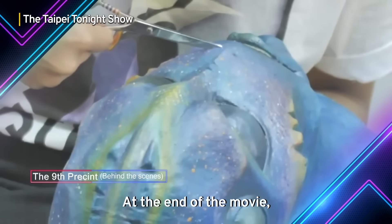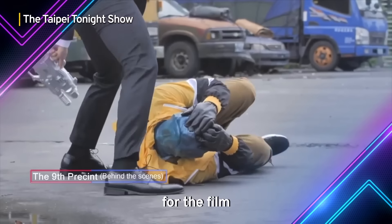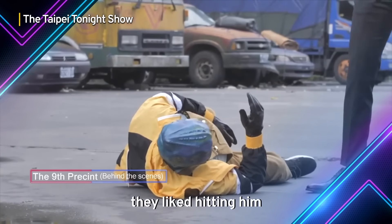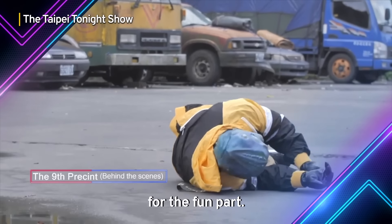At the end of the movie, we created a mask for the director to wear it for the film and tried to tease him a little bit. And all the actors and actresses were really hitting him for the fun part.